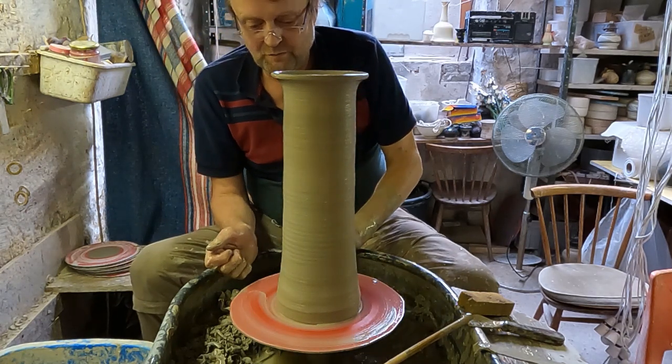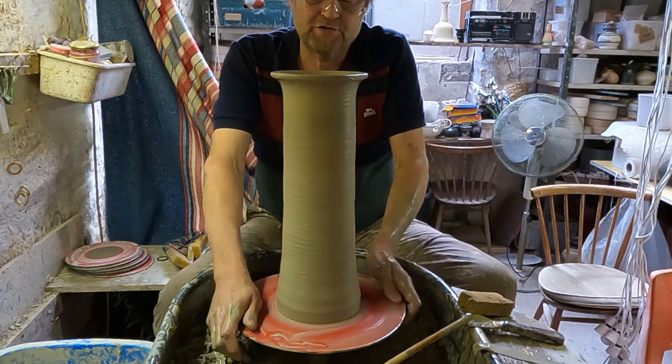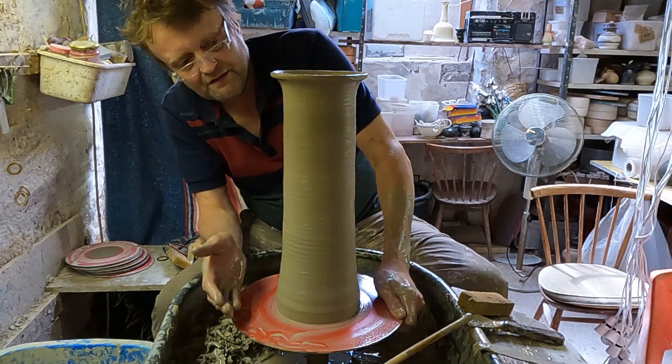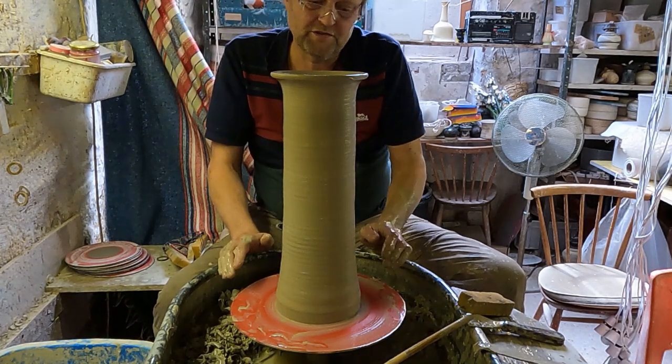And then, once you can do that, you can just make tall stuff like this dead easily. So that's it folks, that's just how I make a tall cylinder — a knuckle lift, a bit of a heel lift at the start. And once you get the knack of it, you can make really nice tall cylinders quite easily.